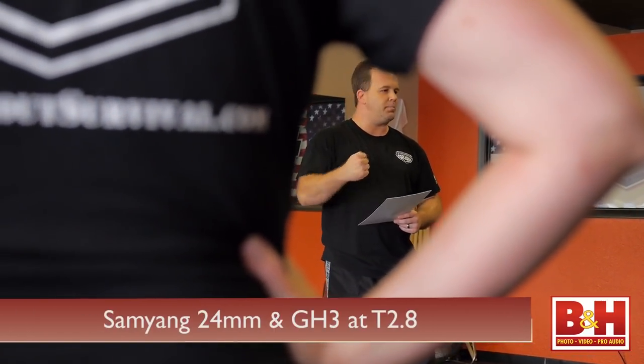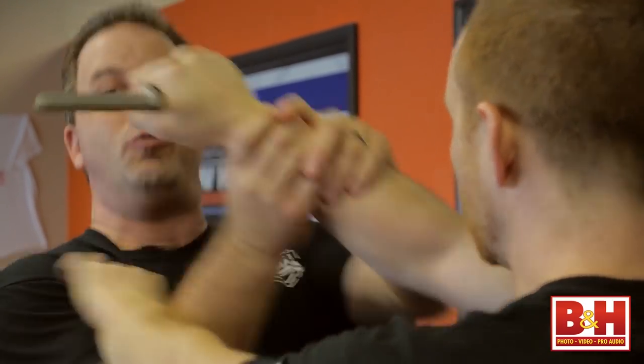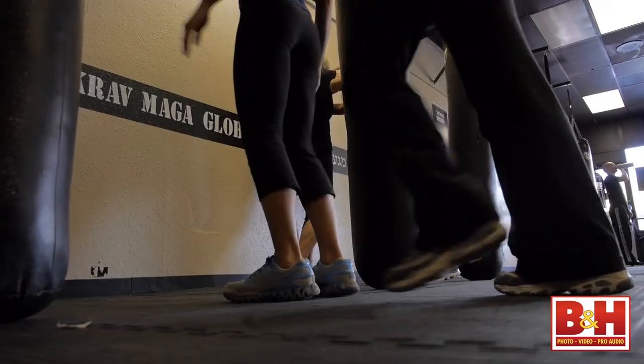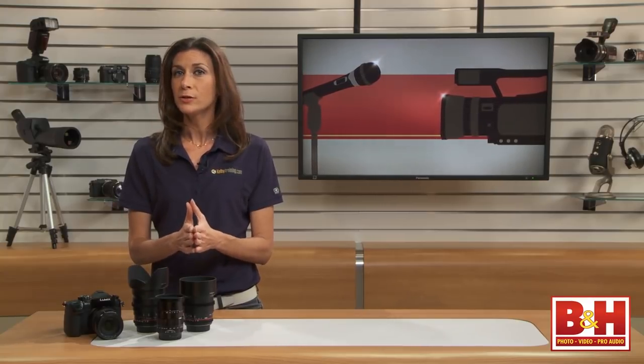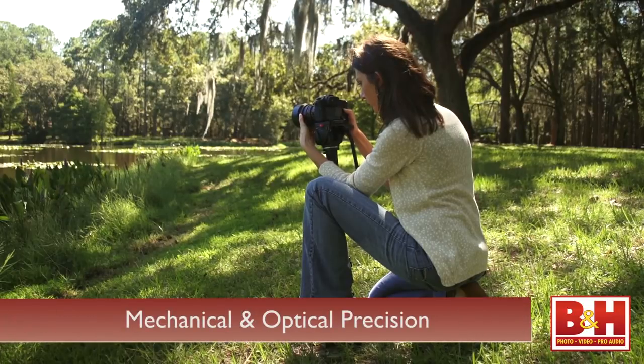There are more budget-friendly options, and we worked with a few out at a women's self-defense class to get a feel for them. But first, let's go over what a cinema lens is and how it's different from the photographic lenses you may already have. Cinema lenses are optically and mechanically engineered differently than regular photography lenses. They pay special attention to details related to video as opposed to stills. Mechanical and optical precision is of the utmost importance.